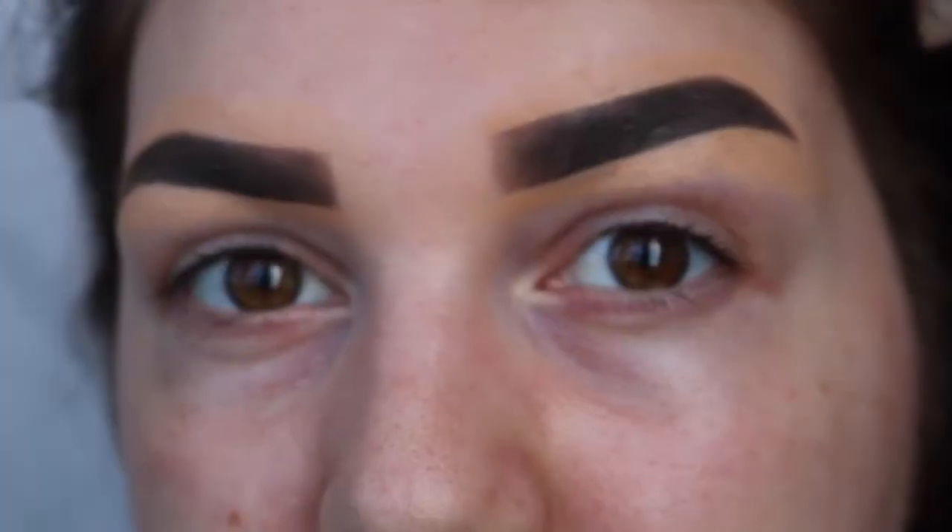Hi guys, welcome back to my channel! Today I have filmed this peachy spring fun full cut crease slightly colorful makeup look for you. I hope you guys like the look of it. If you want to see how I created this look then just keep watching, and don't forget to click the subscribe button down below so you can see all of my other videos in the future as well.